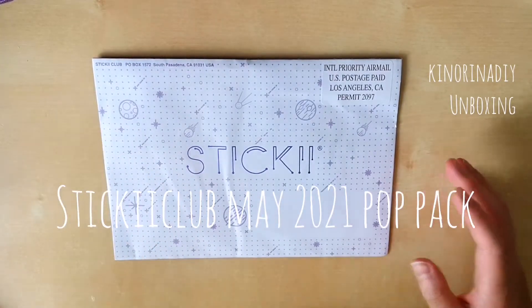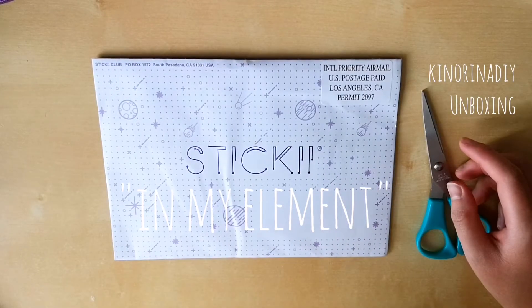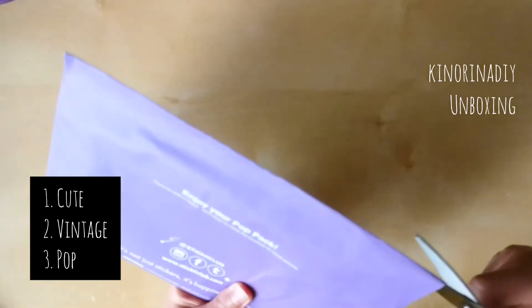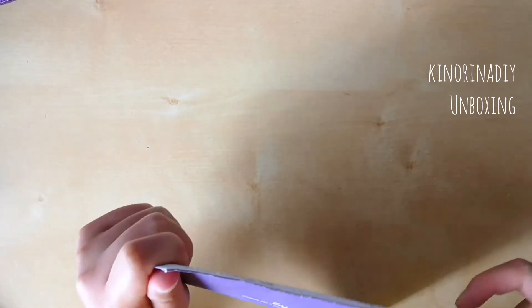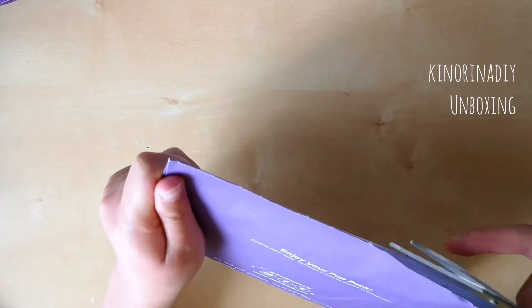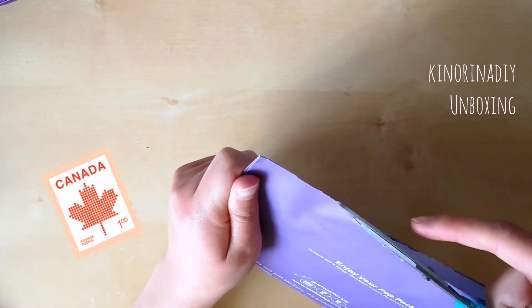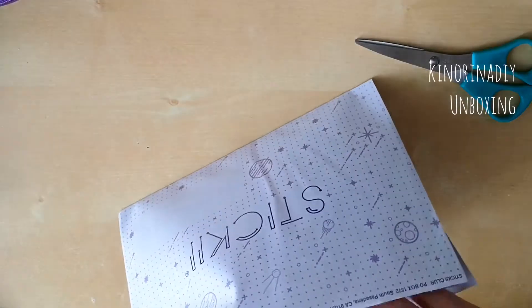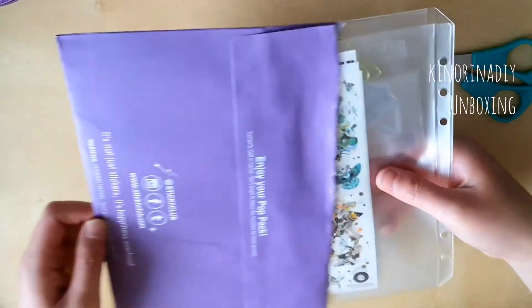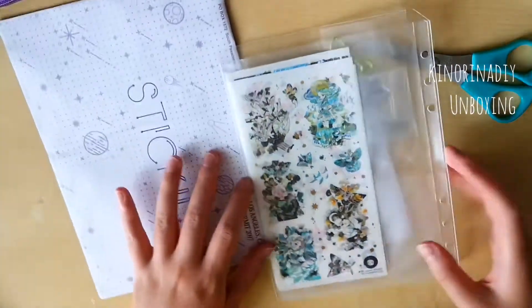Hi everyone! This is me opening my very first Sticky Club purchase, which is one of their subscription packs. They have three kinds available every month and I purchased the pop pack because one of my favorite artists of all time is a local Toronto artist, which is where I'm from. I've been following her for maybe 15 years and I've always been a fan of her artwork, so when I found out she was partnering with Sticky Club I had to get a package.